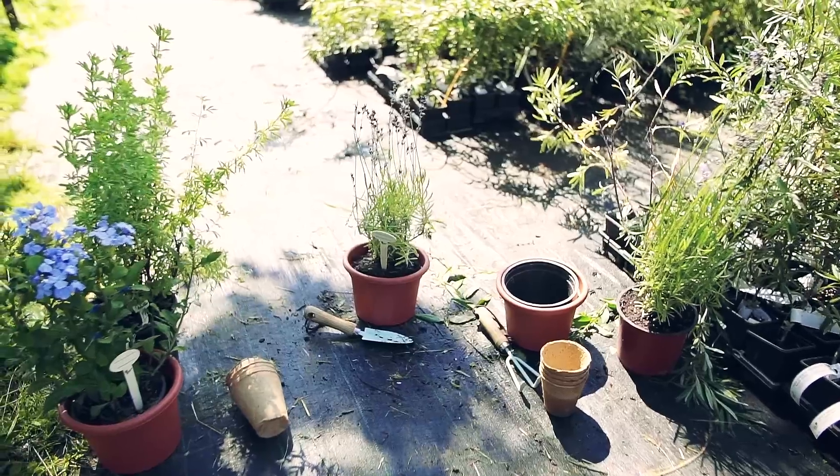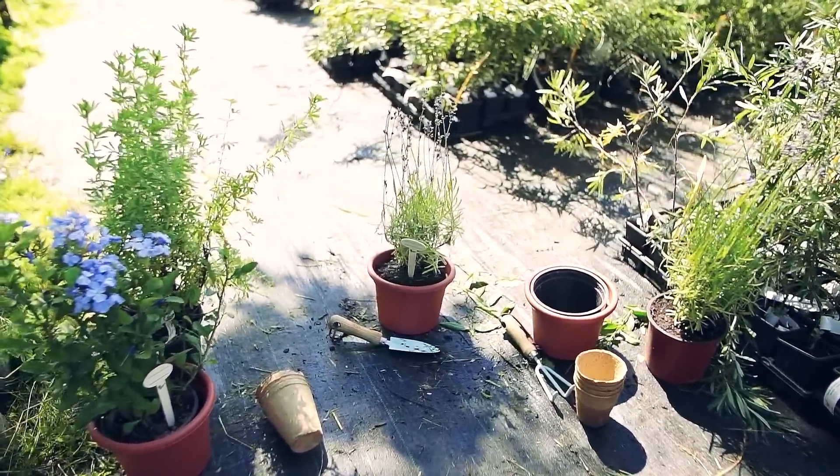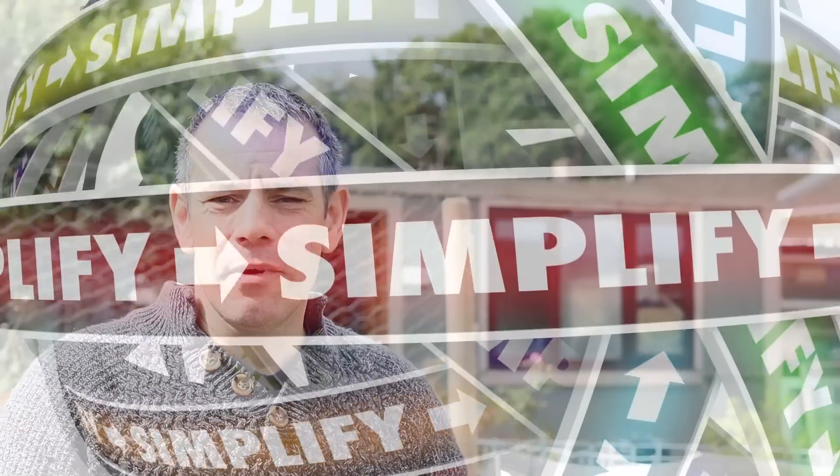But did you know that you can reuse compost time and time again? In this episode, I'm going to take you through exactly what you need to do to be able to use this medium over and over again. I'm Tony O'Neill, and this is Simplify Gardening, where I show you how to garden in a simpler way.